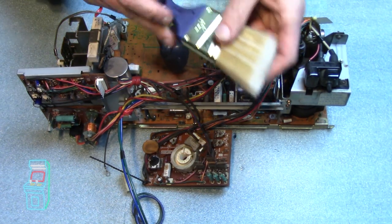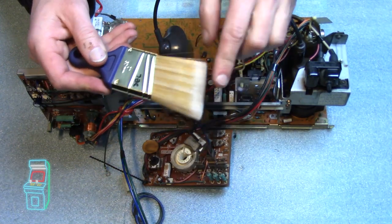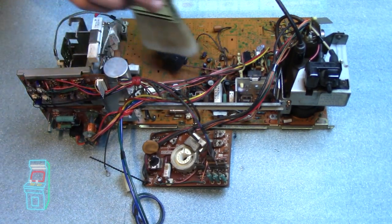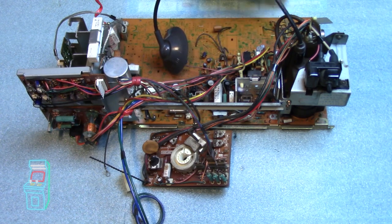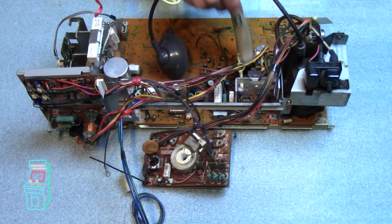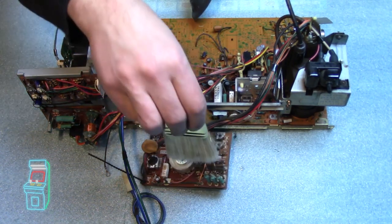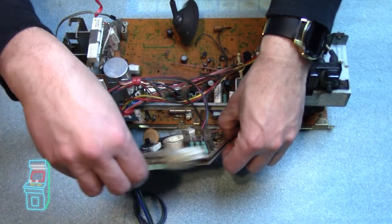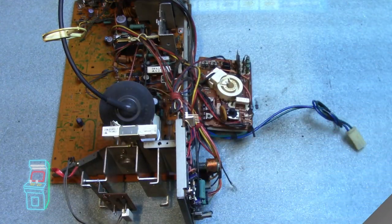I have a small paintbrush — a touch-up brush from Home Depot — it's really soft. This is perfect for just going in and dusting off components, getting into little nooks and crannies without wiping it down wet. I want to keep it dry so I can work on it right away. It works really well getting all that dust out.